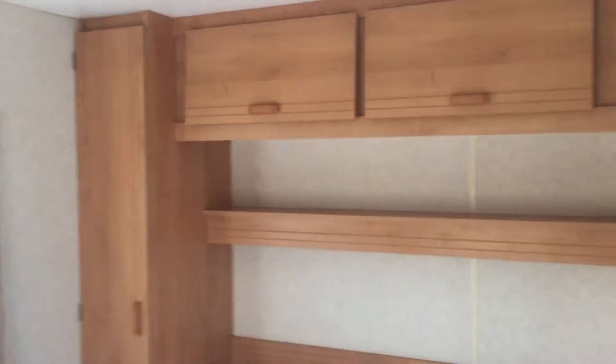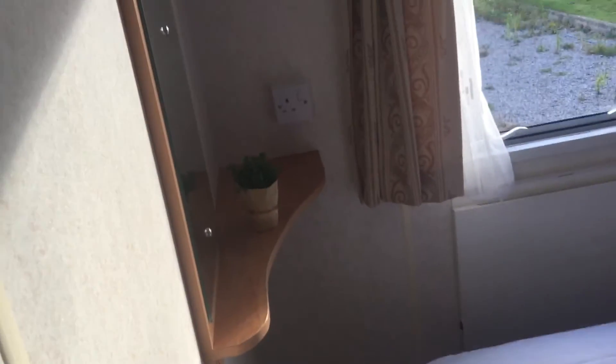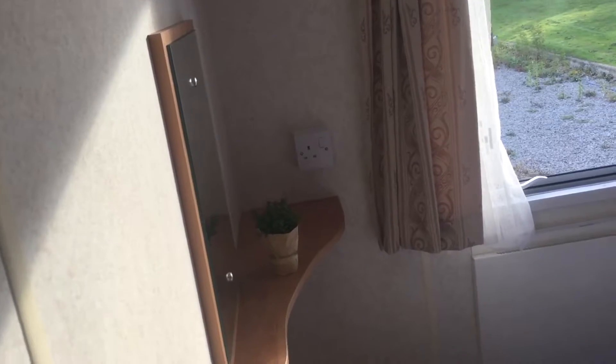If we go further up here, up the top, we come to our master bedroom. Plenty of storage space either side and above, with nice shelving there too. Nice big double bed in the double room, and a place for you to stick out your wife's makeup. Well lit in too.